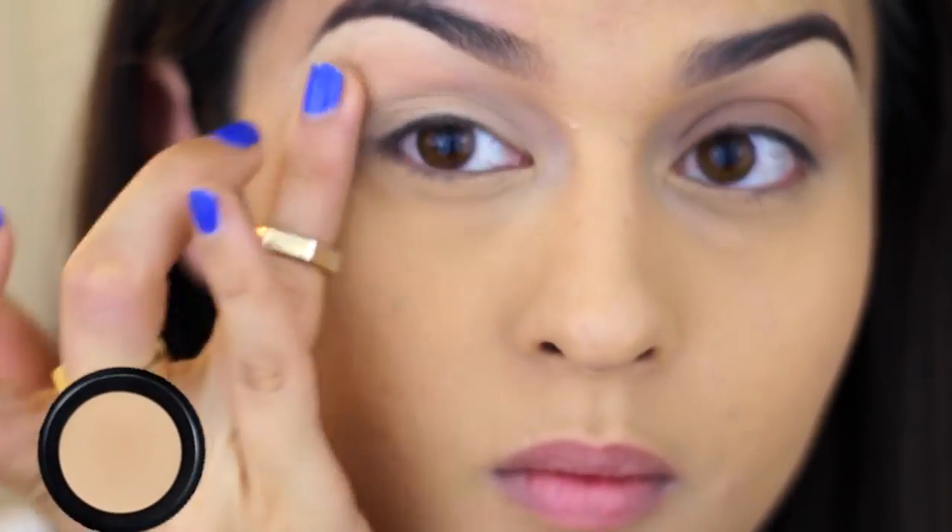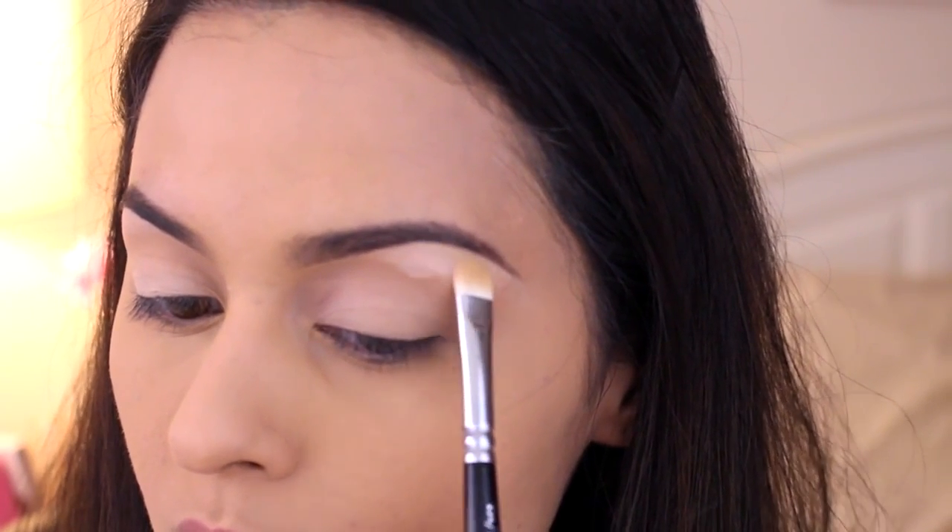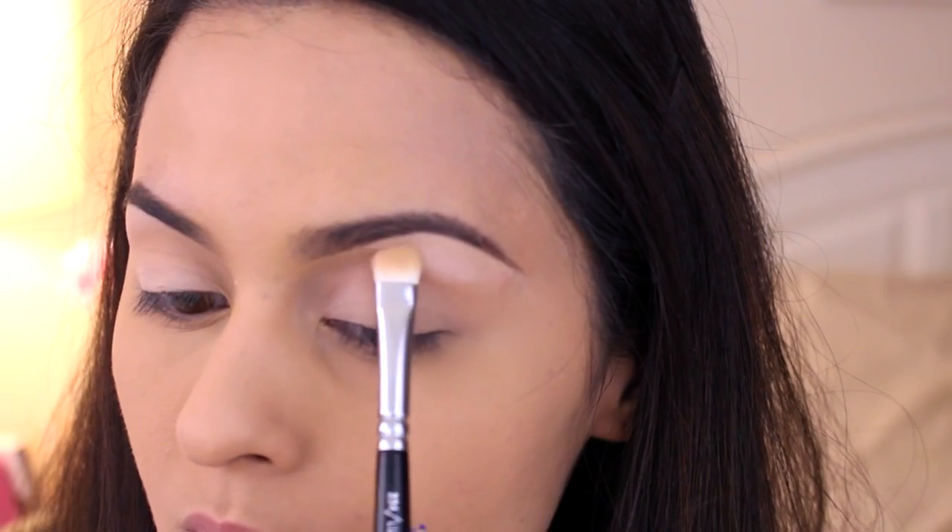To make sure that our eyeshadow is smooth, we're going to apply the Manicadar eye lip primer to the lid space. Using the Zoeva Naturally Yours palette, I'm picking up the color First Love and applying it to the brow bone and lid space.